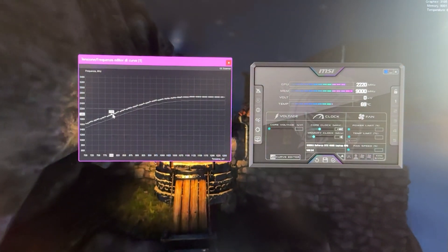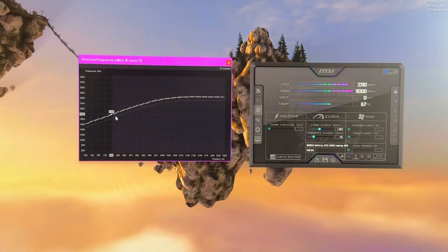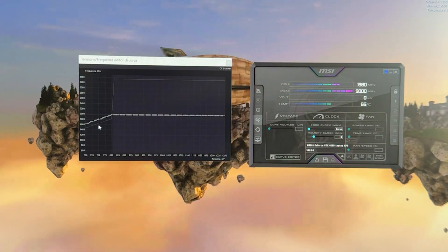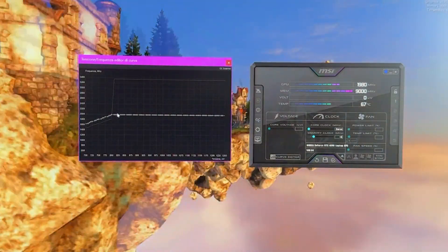Now do the same thing: click on the void, hold Shift, select all the right part of the curve, and flatten it. After doing that, we are running a bit lower in frequency, but even lower in temperature. And now you kind of understand how to do this.